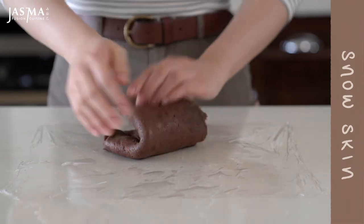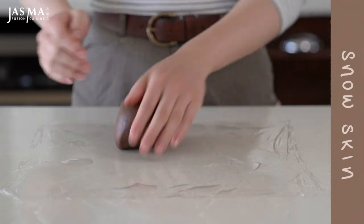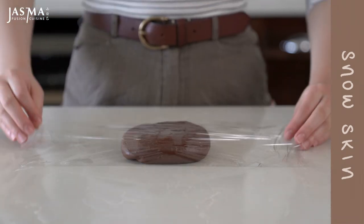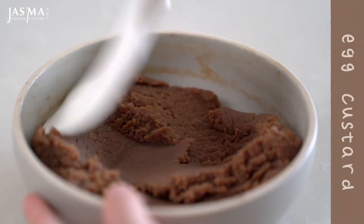Knead the snow skin until it is smooth and uniform in texture. If it's too sticky you can use a rubber spatula, but I let my dough cool for quite a while so it wasn't sticky at all. Wrap it up in plastic wrap and let it chill for at least three hours.